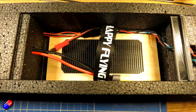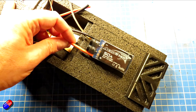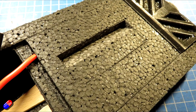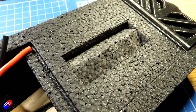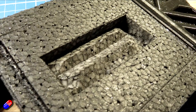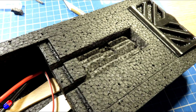Next I cut the recess for the ESC using my wedge method. That is where you cut around the outside of whatever you want to sink into the foam, do it a millimetre or two smaller than you actually need, cut to the right depth on the outside, then use your exacto knife — a very sharp knife — at an angle to cut wedges piece by piece all the way around, then use wedges to cut out the middle, which gives you a nice neat installation.